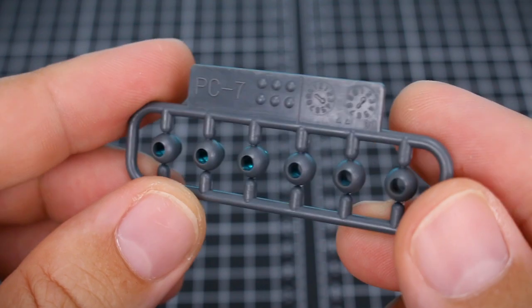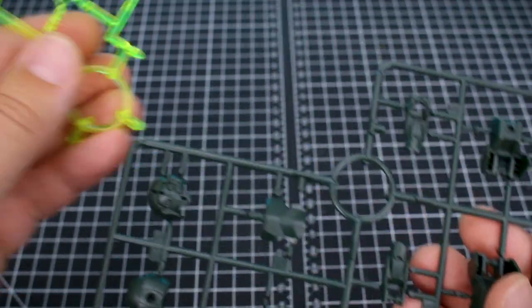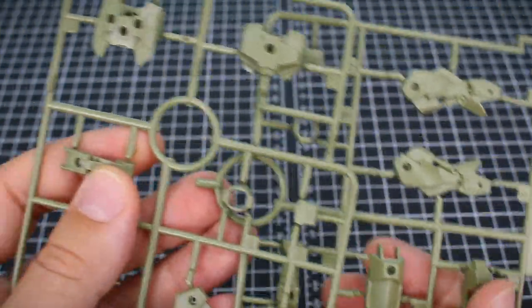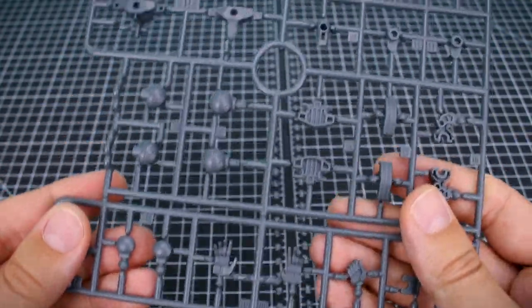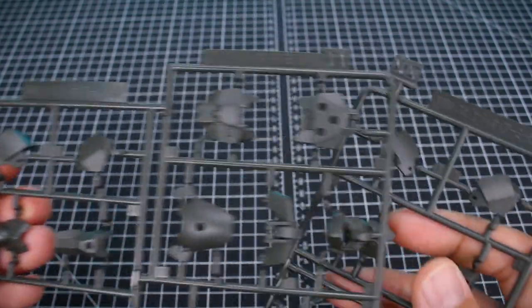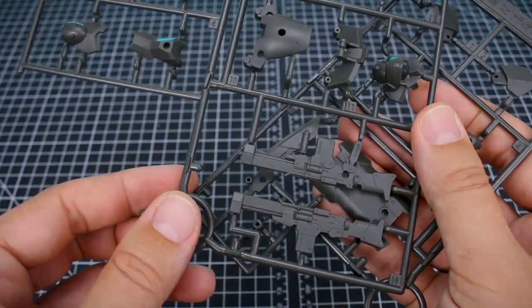Getting into the runners here: polycaps PC7 for some polycap ball joints. Runners A1 and A2 — A1 being in a dark green, A2 being in a clear fluorescent green. Runners B1 and B2 are going to be in this lighter olive green color. Runners C1 and C2 combined are going to be all of our joint and hand parts in gray for the 30-minute missions frame 2 runner. Runners D1 and D2 are in a darker olive green color for what looks to be probably all of our new armor parts as well as our new weapon.